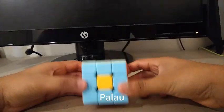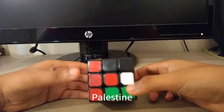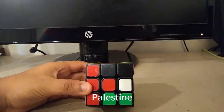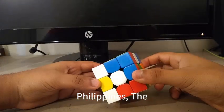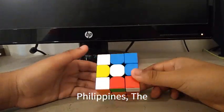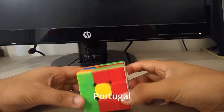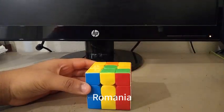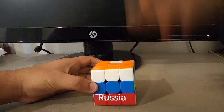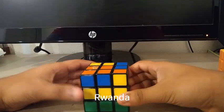Here is the Omani flag. Here is the Palau flag. Here is the Palestinian flag. Here is the Peruvian flag. Here is the Philippines flag, or the Filipino flag. Here is the Portuguese flag. Here is the Romanian flag. Here is the Russian flag. Here is the Rwandan flag.